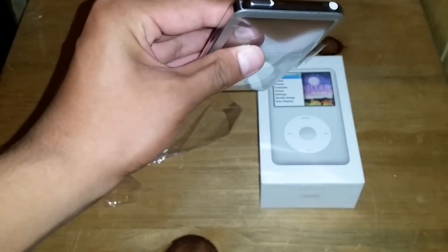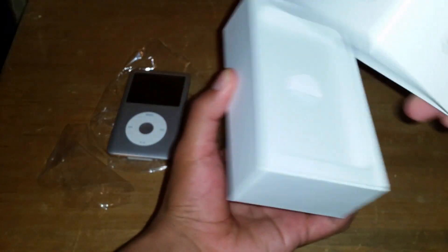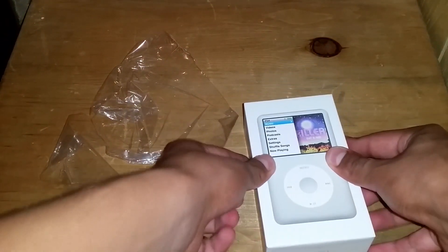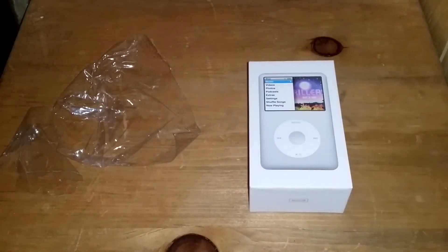Here's the iPod — 160 gigabytes. I've been wanting one for a long time and I finally got it. Sorry for not making any videos, guys. I've been kind of busy. Hopefully I can make some more. Like the video and subscribe — thanks guys, later.